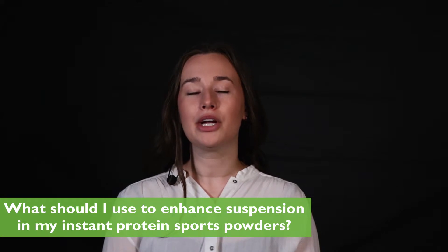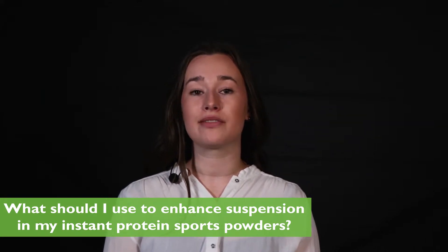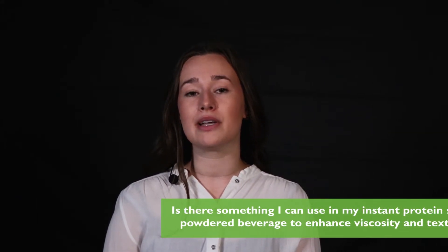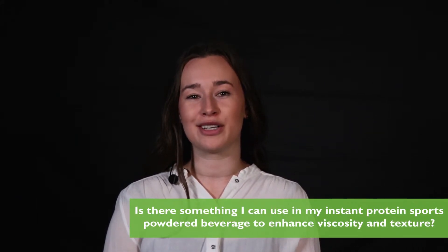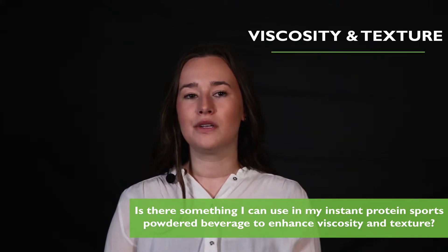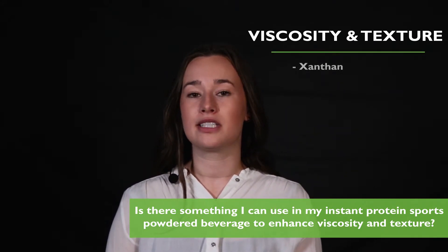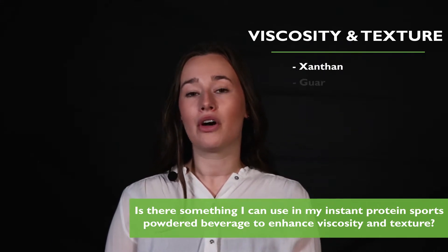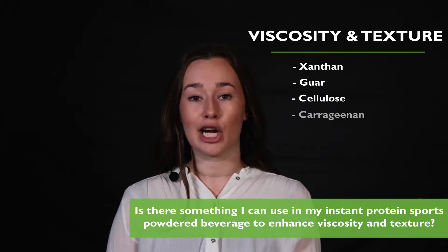When formulating your instant protein beverage, you want to be aware of suspension, but also viscosity and texture. Is there something I can use in my instant protein sports powdered beverage to enhance viscosity and texture? Like we discussed, you can use xanthan to contribute to viscosity and texture. Depending on the mouthfeel you're trying to achieve, you could also use guar, cellulose, and carrageenan.